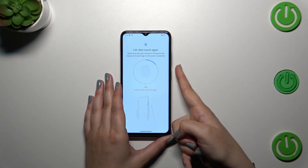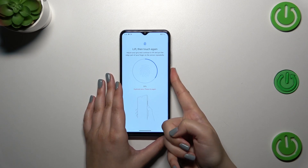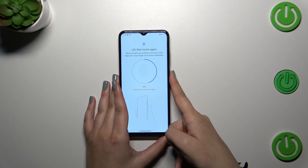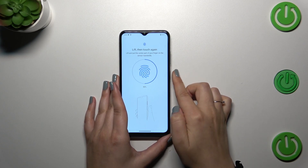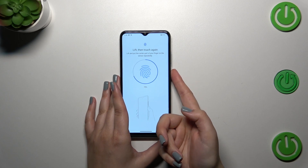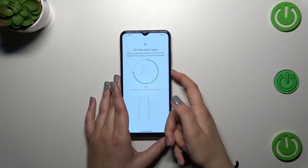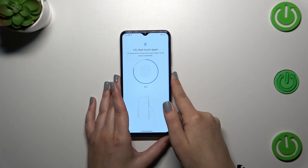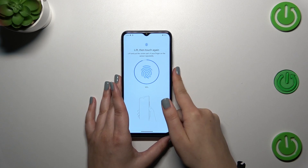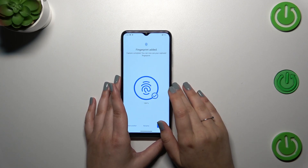We have to put our finger on the sensor multiple times in order to add our fingerprint fully, and try to catch every corner for better recognition. Your device will show you whenever you duplicate the area, so move your finger accordingly.